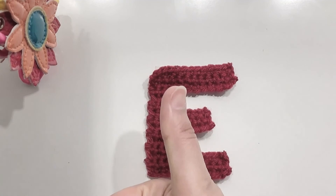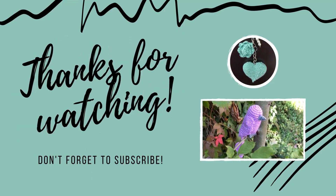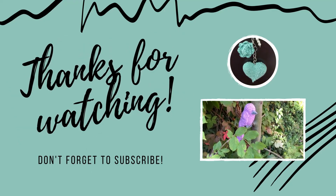If you liked the video, give it a thumbs up, subscribe to my channel, and thanks for watching. See you next time!